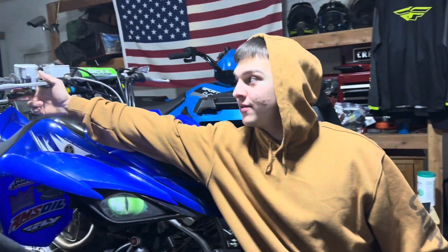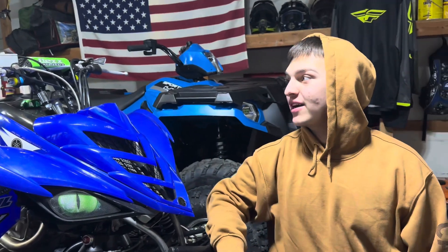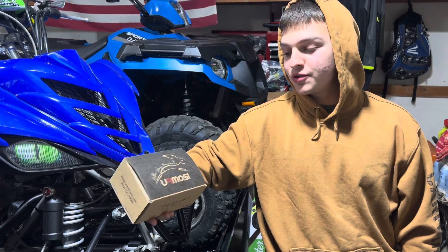What's up guys, welcome back to the channel. If you guys remember from the first video we ever filmed, I always said I wanted to get a new throttle. Ever since I got the flex bars they've been bothering the crap out of my thumb, so I got the Urmosi throttle.